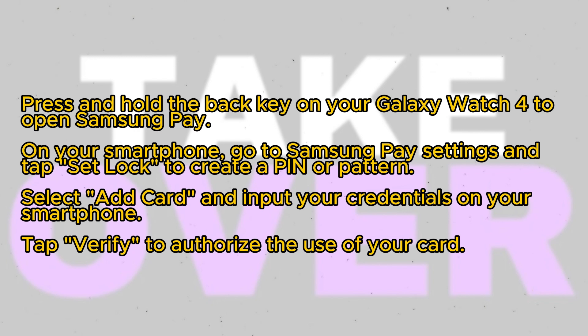Next, on your smartphone, navigate to Samsung Pay settings and tap Set Lock to create a pin or a pattern for using Samsung Pay on your watch.